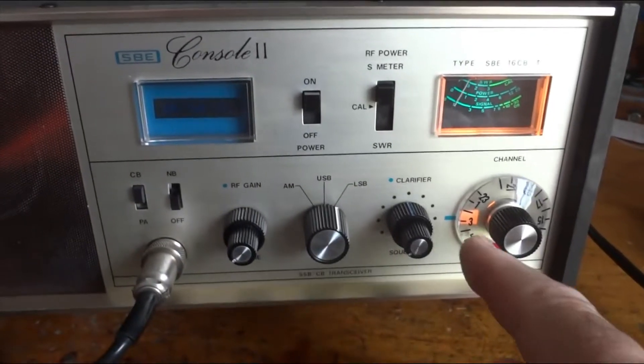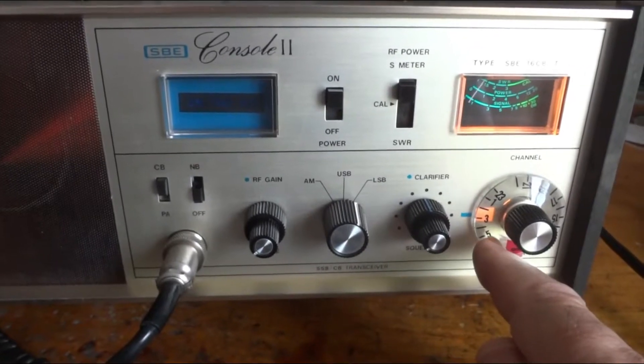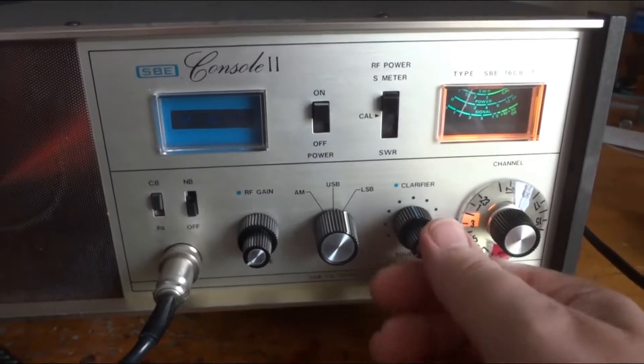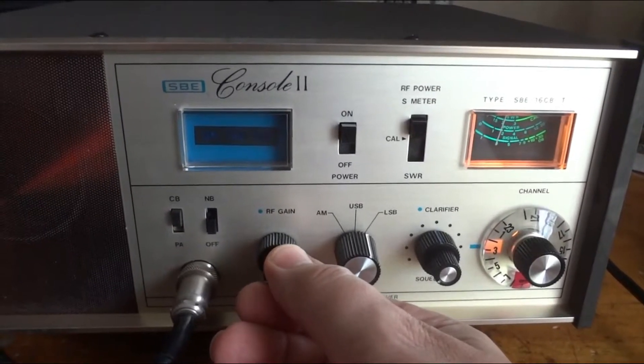This particular one I changed a crystal in the crystal synthesizer such that channels 1, 2, 3, and 4 are now 36, 37, 38, and 40. So channel 3 corresponds to 38, where all the single sideband traffic resides.